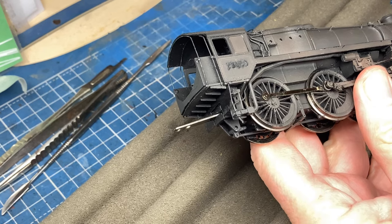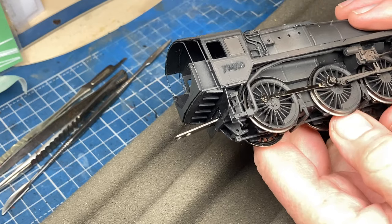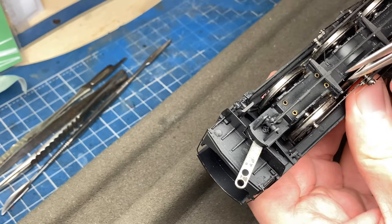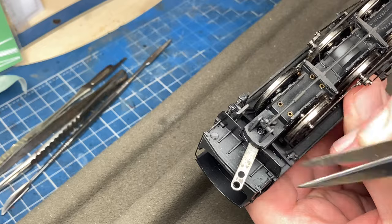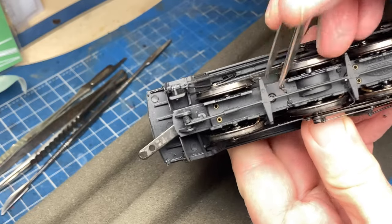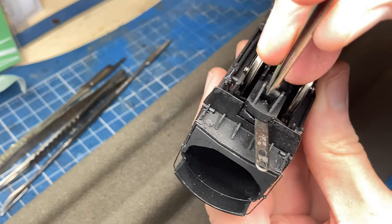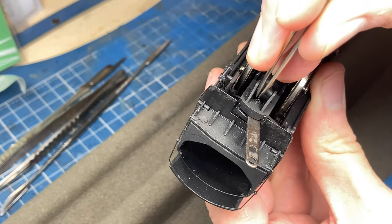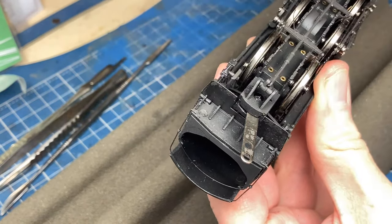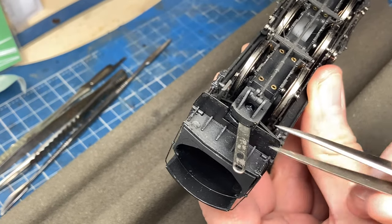Next stage then is to remove the coupling bar from the locomotive — it's a relatively simple and straightforward procedure. Underneath the locomotive we have the brake pull rods; these are plastic mouldings. There is a crosshead screw here holding the keeper plate on, and just underneath this master cylinder here, you can just see there's another crosshead screw in the centre that needs to come out, and then the base plate will lift up.